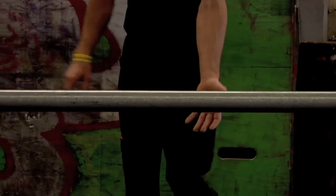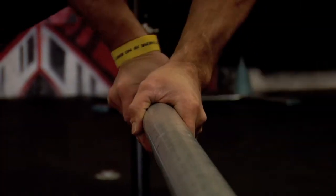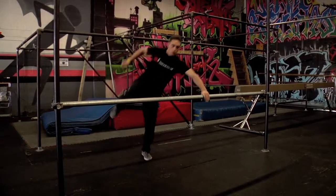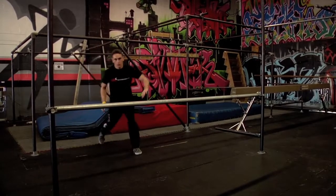Rail vaults differ from regular vaults in a couple of important ways. First, your hands will wrap around the bar as opposed to planting flat as with a box or a wall. This makes it very important to have the correct hand grip to match the angle of your vault. Otherwise, your hands and arms can get tangled up.